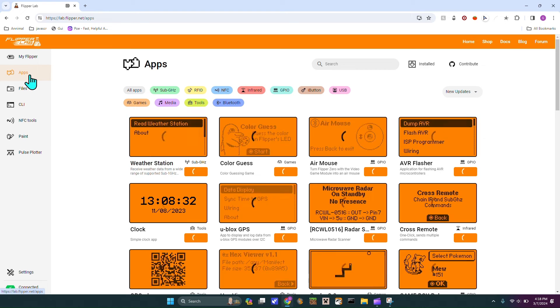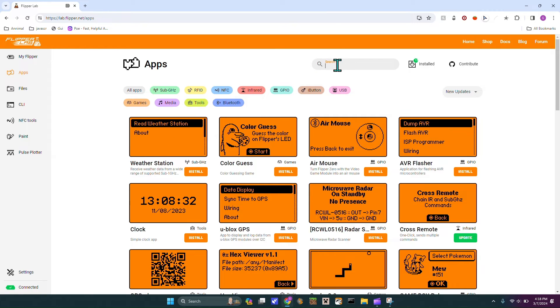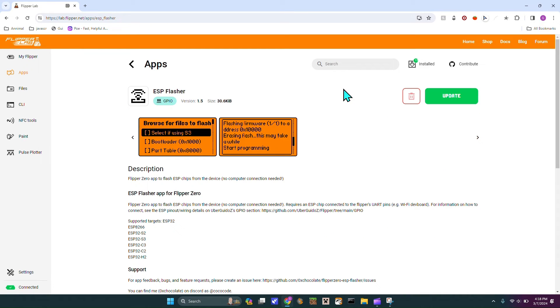We are going to head down to Apps, and then in here we are going to search for ESP Flasher. I already have it, so in my case I'm going to hit update, but you would hit install. Now that it's installed, we can head on over to Flipper.